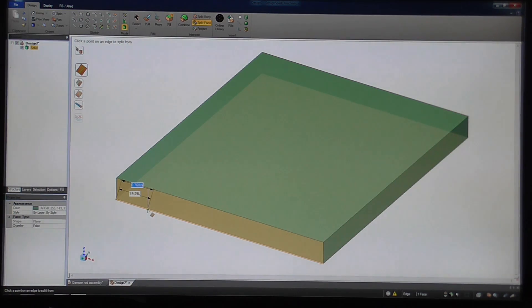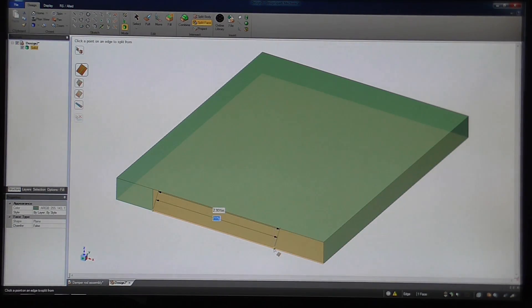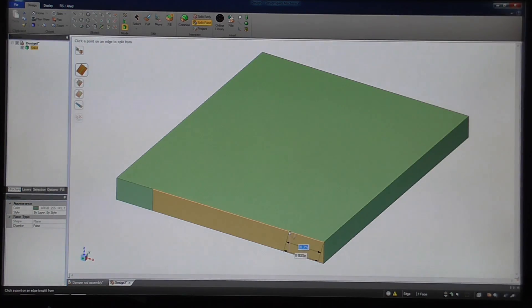I believe Tom used a dimension of 7 eighths of an inch. My brain works more metric than imperial these days; however, you can enter expressions — so 7 over 8. I'm going to select that face again to split it, and if I've gone on the bottom edge it's dimensioning from this end; if I select the top edge it's then dimensioning from the other end. And again, 7 divided by 8.